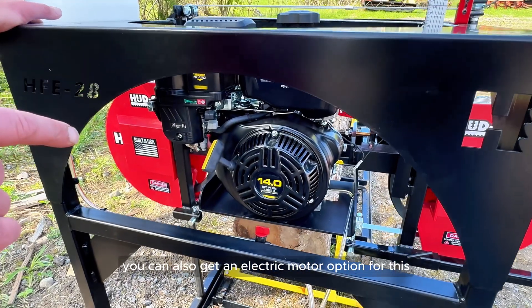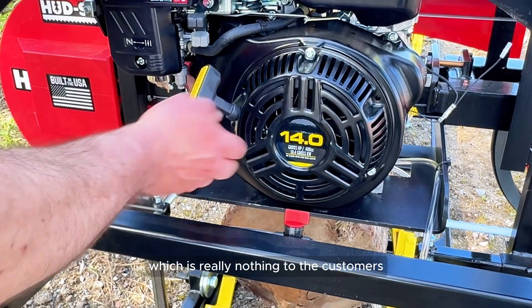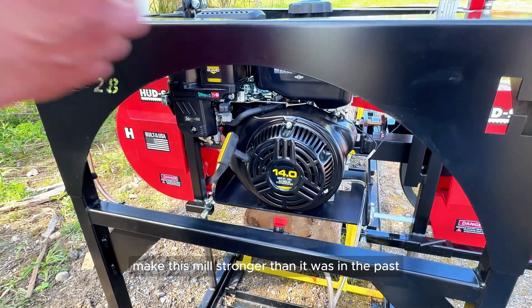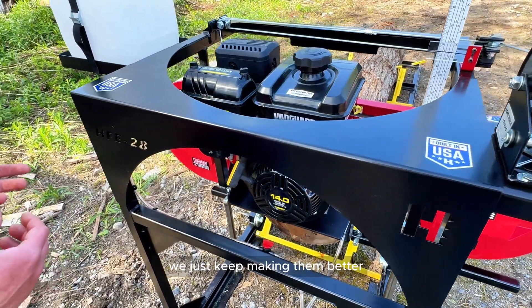You can also get an electric motor option for this. We changed up the mounting plate, which is really nothing to the customers, but it's again a structural piece that we added to make this mill stronger than it was in the past. They were great mills before — we just keep making them better.